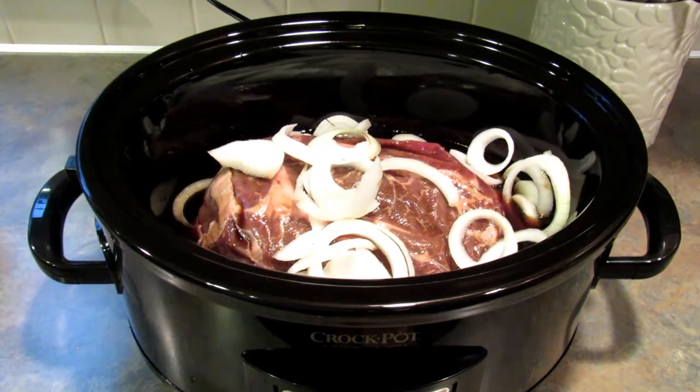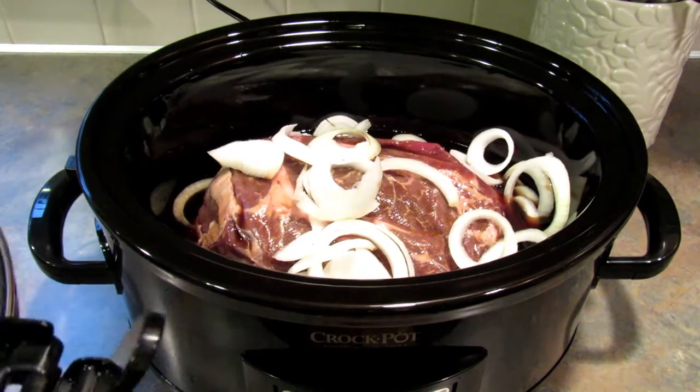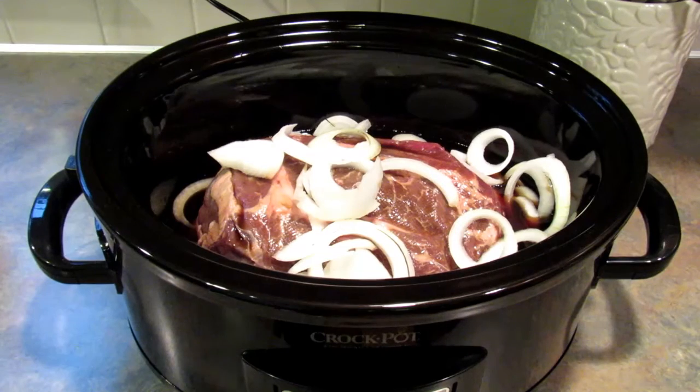Put the lid on the crock pot and let it cook on low for eight to ten hours, or on high for five to seven hours. It really depends on how much meat you have in there. I'm probably going to add some potatoes and carrots just so we can have them as a side item, and if I do I will record it and let you know.